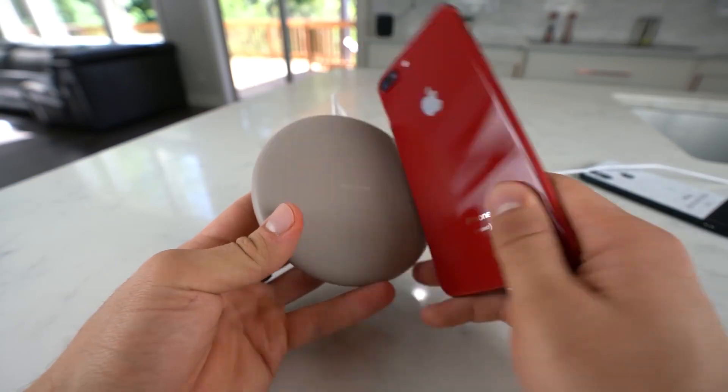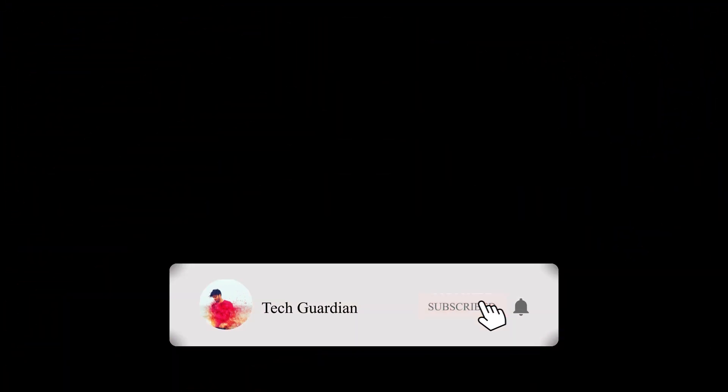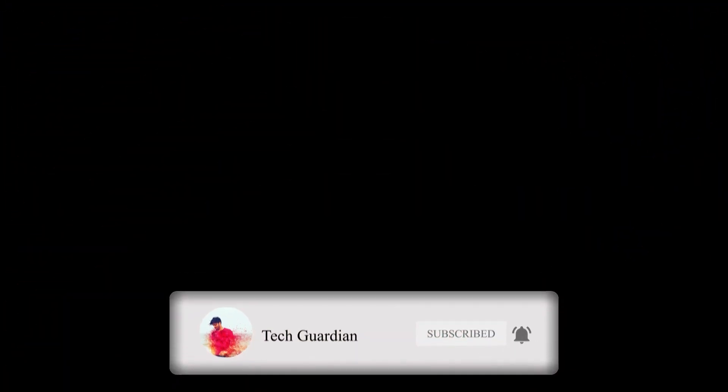So that's it for today's video, guys. I hope you enjoyed it and hope to see you next time around. Thank you.